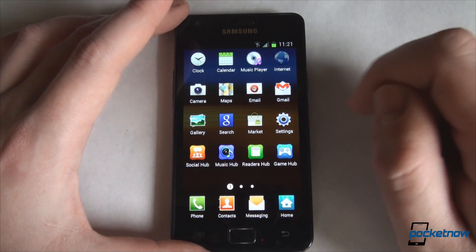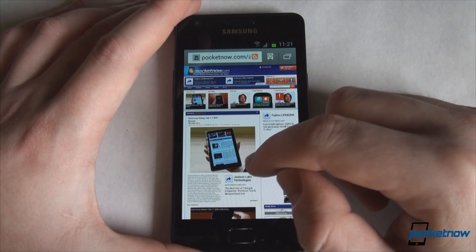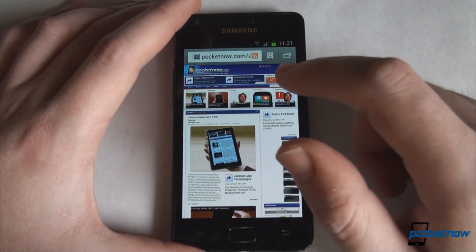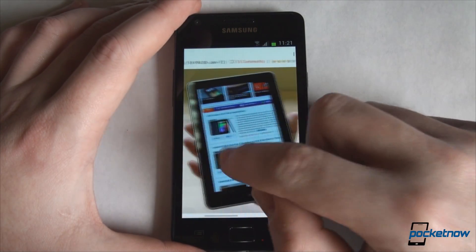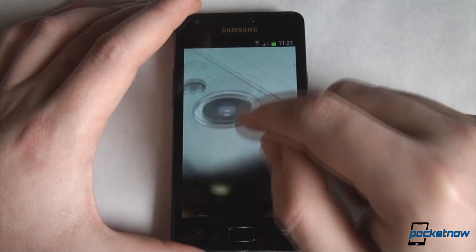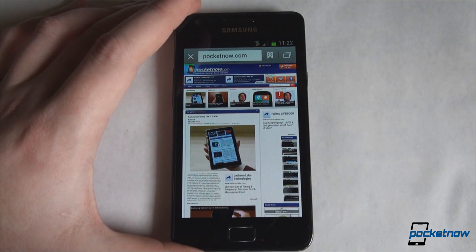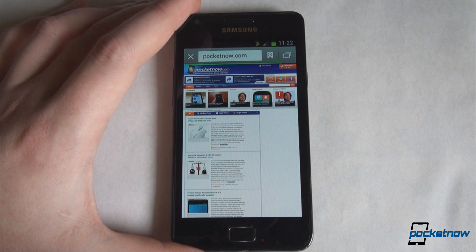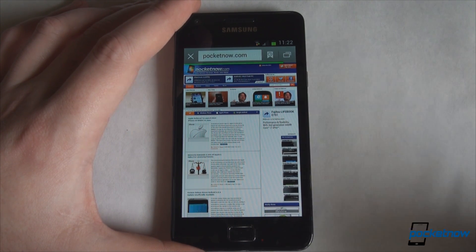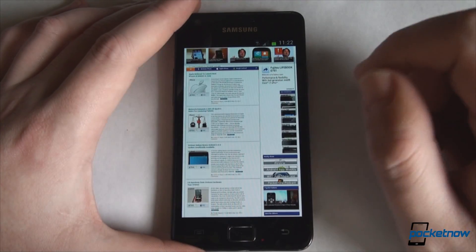Let's take a look at the internet browser, which has been pretty much improved in Ice Cream Sandwich. We have Pocketnow.com loaded, and we will also load a subpage just to see how fast it is. Scrolling is very smooth and you won't see any checkerboard in the browser. If you double-tap to zoom in, it will be as fluid as possible — even more fluid than it was on Gingerbread. It's not choppy, it's just buttery smooth. Let's load a full webpage and see how fast it loads. We have all add-ons and Flash enabled, and we should consider that when judging browser speed. You can easily scroll the page while it is loading and it manages just fine.